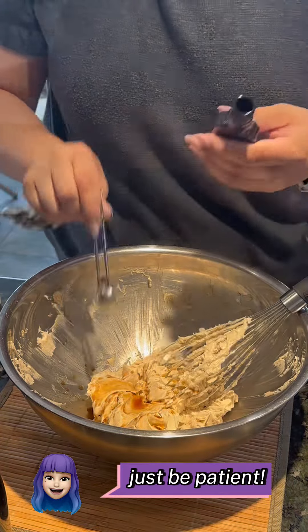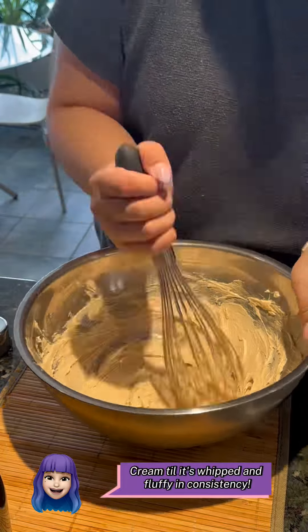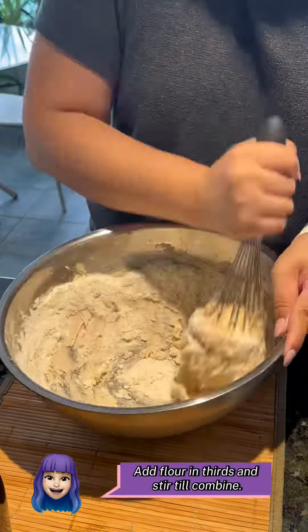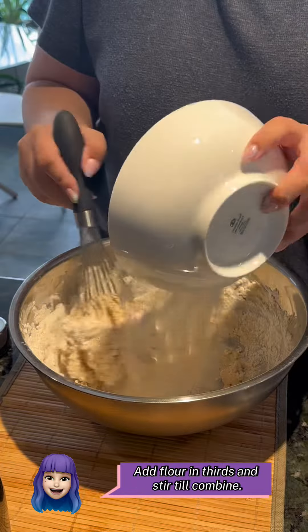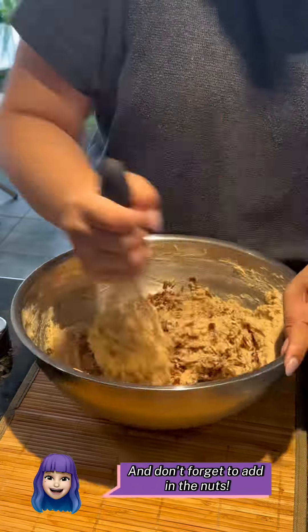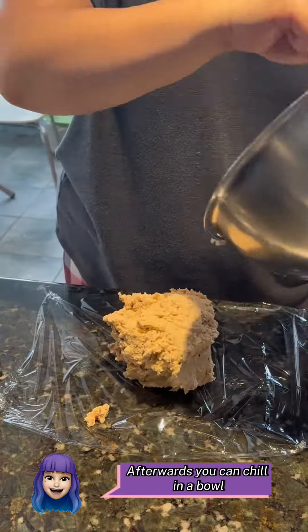If you're using a whisk, just be patient. Cream till it's whipped and fluffy in consistency. Add vanilla and mix, then salt and mix. Add flour in thirds and stir till combined. Make sure to scrape the sides down and continue combining. Don't forget to add in the nuts — the star of the show.